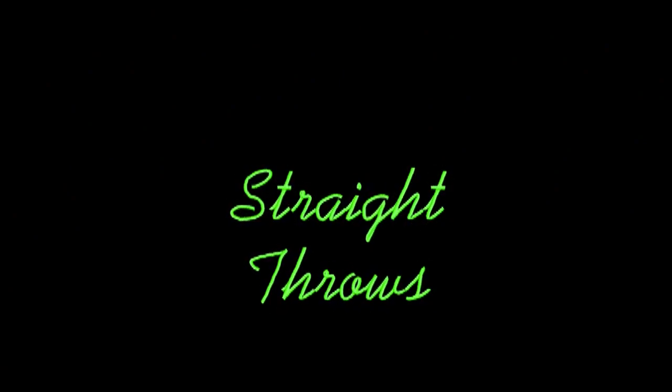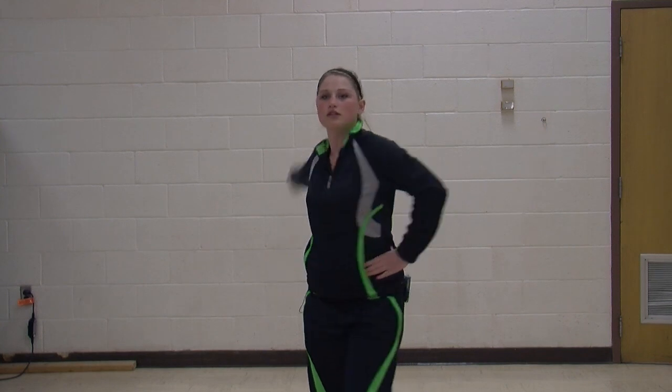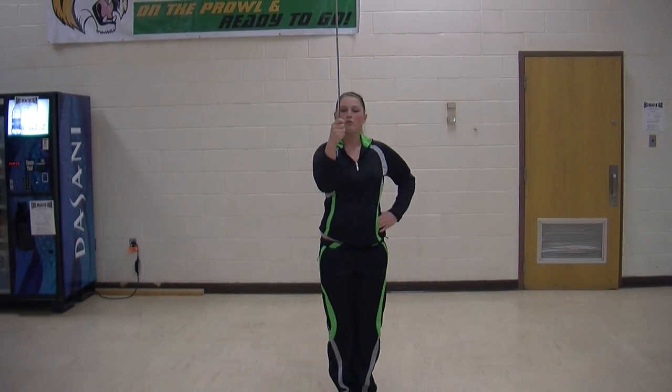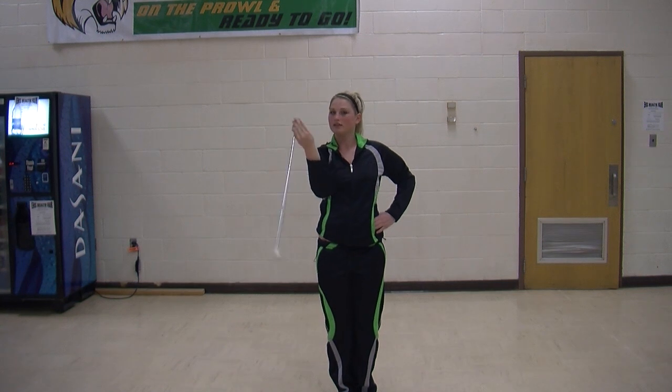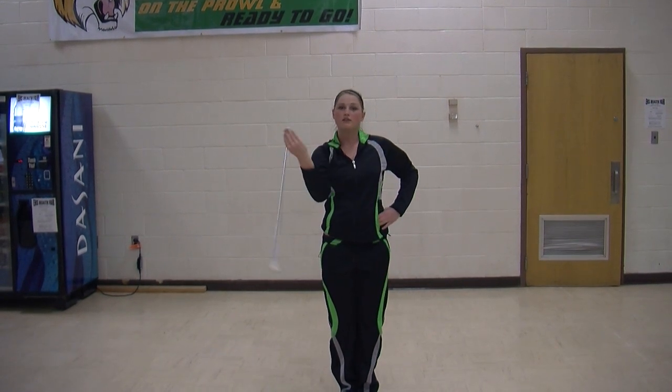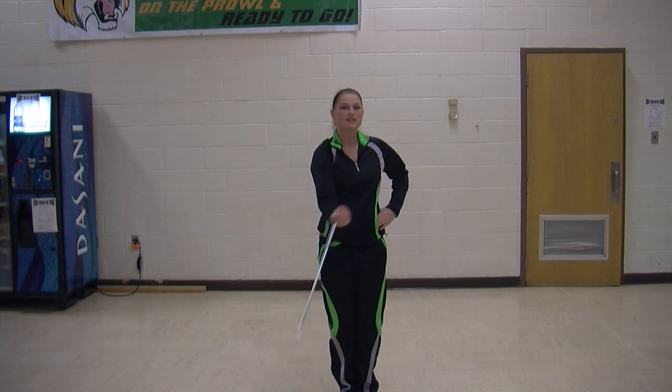Straight throws is where you take the end of your baton and go in a circular motion. You can do different kinds of straight throws — straight arm throws, or ones that require your wrist. It is a very simple move and can add a lot of style to your routine.